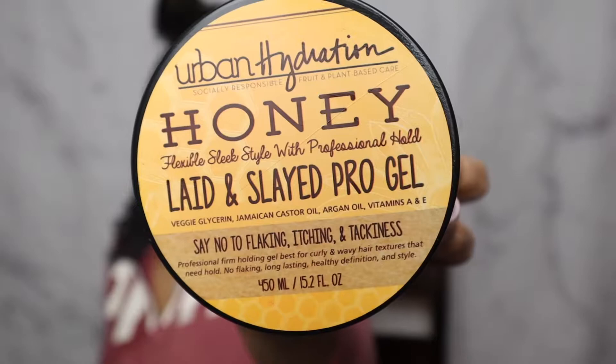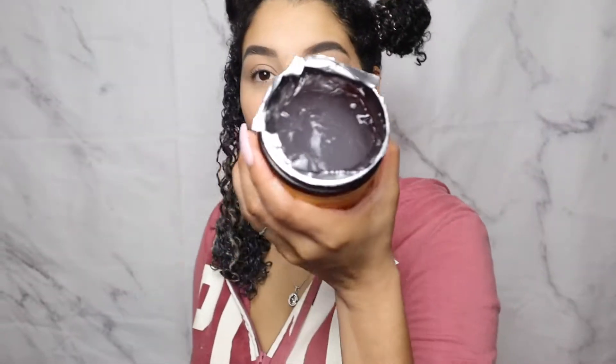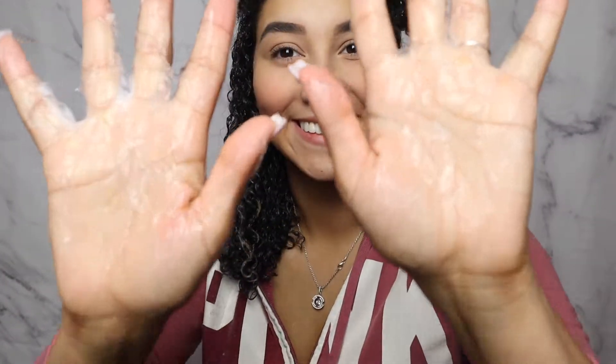Finally, I used the Late & Slade Pro Gel. It has no flaking, no itchiness, and no tackiness — a wonderful gel. I'd compare it to an eco-styling gel but without the tackiness at the end. I took a dollop of the clear gel, raked it in, and used a little prayer hands technique to make sure it was everywhere. You can see those clumps coming in — I love clumped curls!